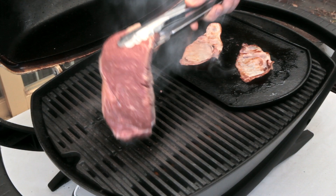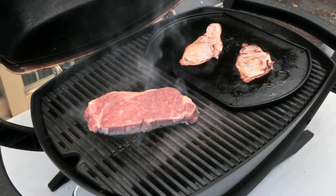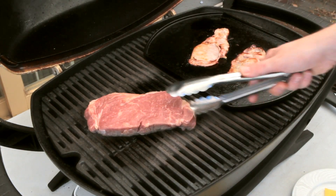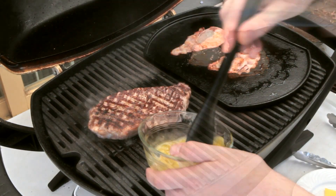Now it's time to put on that steak, oil side down. I'm going to sear that for about a minute on a very high heat. You can crisscross it if you like, just like this, and then after a minute just flip that steak.